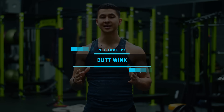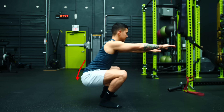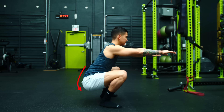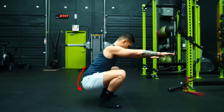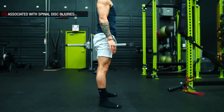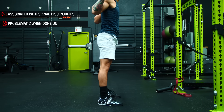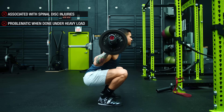The first mistake you're making has to do with something called butt wink, which is a term used to describe when someone gets close to the bottom of their squat and their pelvis starts to posteriorly tilt and their tailbone tucks under them, creating a little bit of rounding or flexion in the lumbar spine. And although there is some controversy behind this, research does seem to indicate that this subtle rounding of the lumbar spine is associated with spinal disc injuries and can become problematic over time,